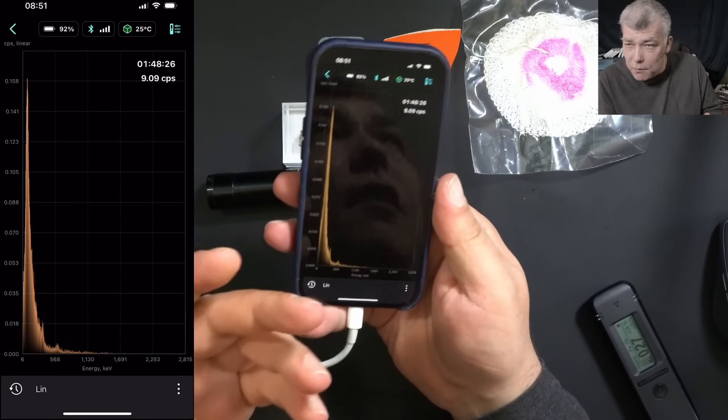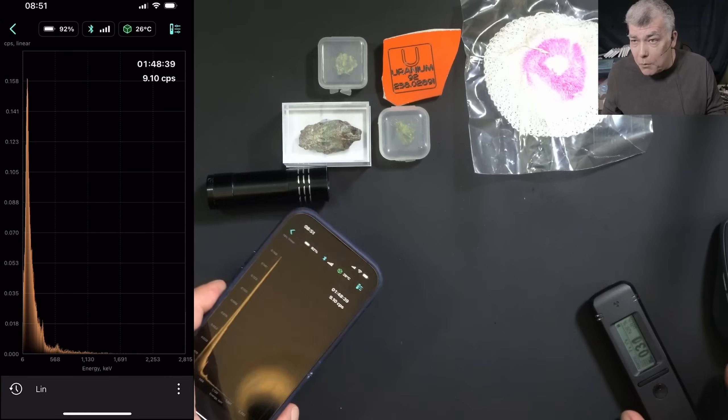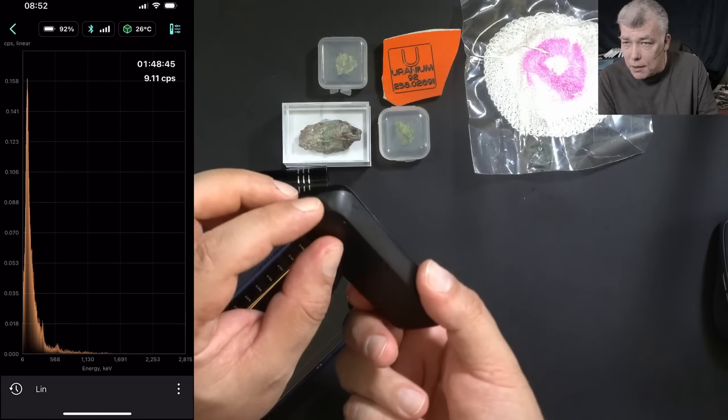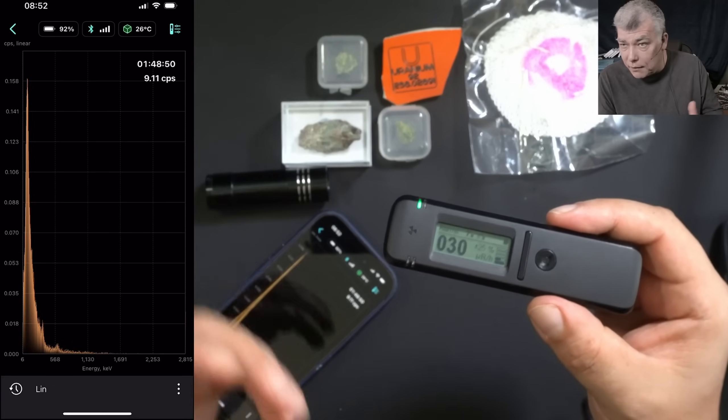If you ask what is the difference between this cheap device and a very expensive scintillator — it's all about the crystal size. A smaller crystal means you have to spend more time in order to get the data on what kind of radiation you have.